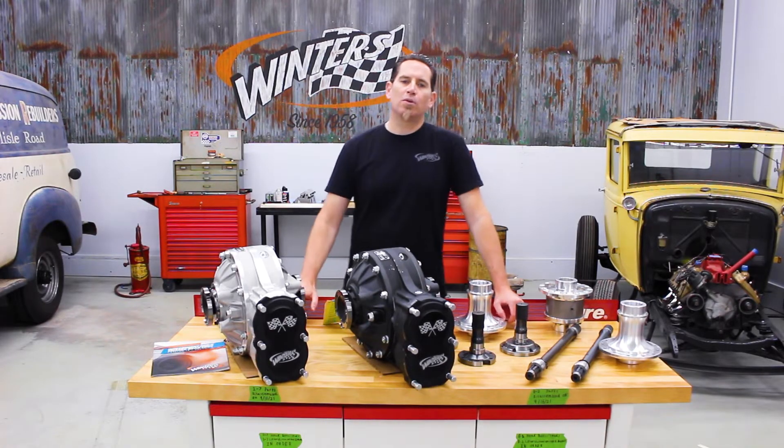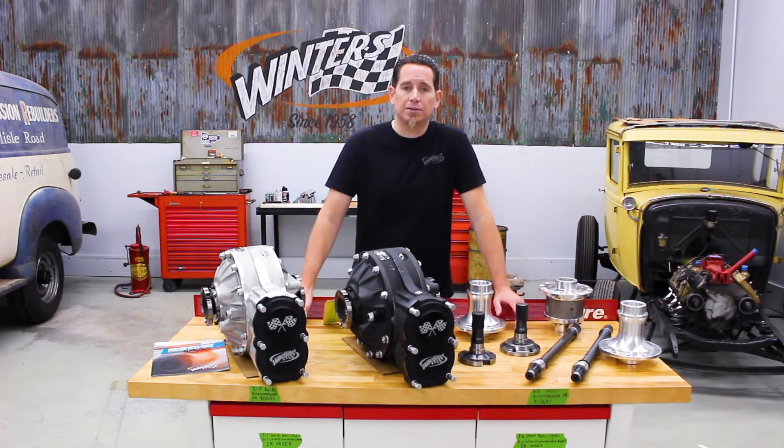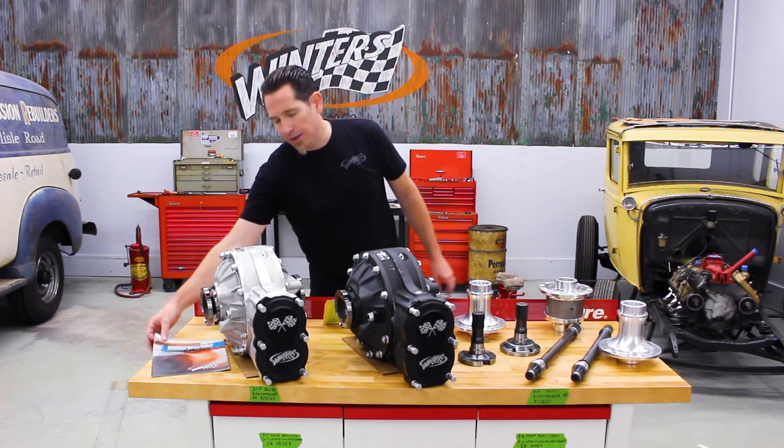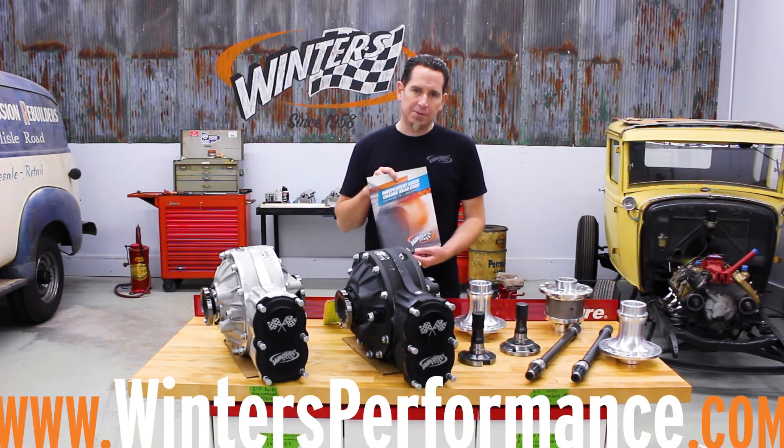These are the options that most formula drift pros are using with great results. Whether you're building a drift car or any high horsepower application, we can build you an independent rear to fit the bill. All of these options are detailed in our independent rears catalog, which you can view and download on our website, or you can call us and we will mail one out to you.